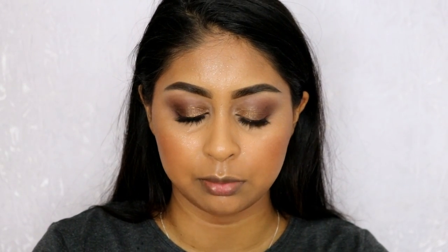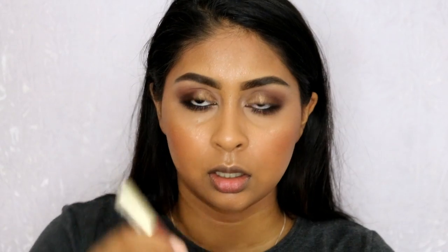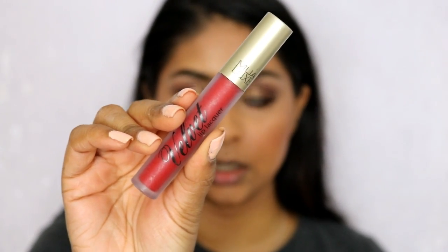While that's drying I'm going to use the MUA Velvet Lip Lacquer in Reckless. I thought a red lip would go well with this look, and I rarely do looks with a red lip, so I'm doing today's one with a red lip.